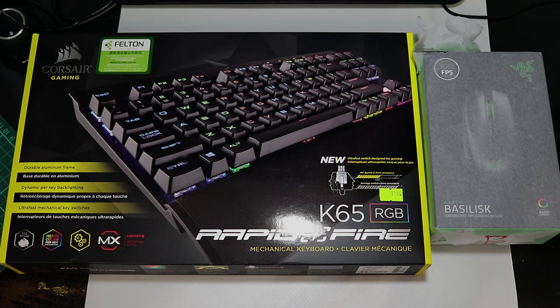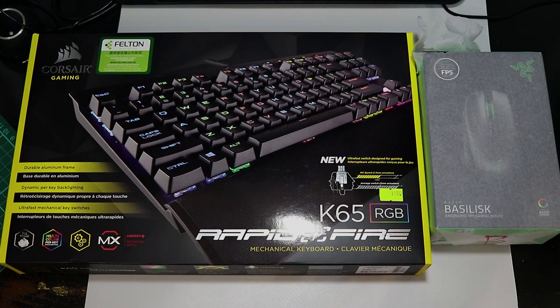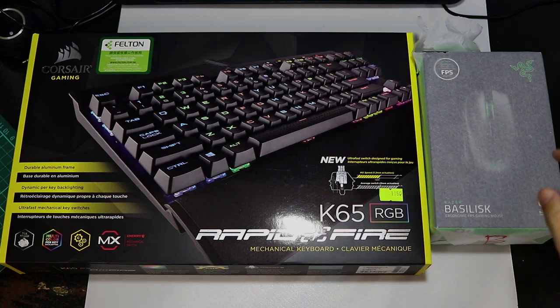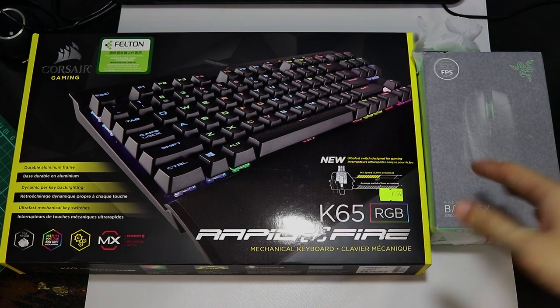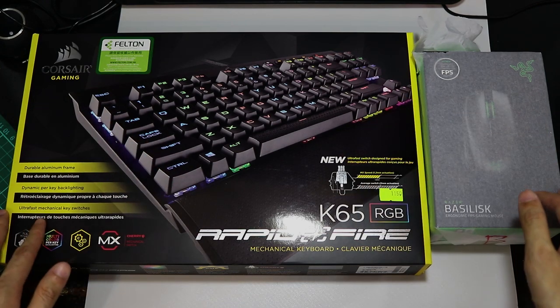Hey guys, welcome back. Today I'm going to do an unboxing for my new toys, so to speak. In front of you we have the Corsair K65 RGB rapid-fire keyboard and the Razer Basilisk, which is a very new mouse. It was released just last month and so I'm actually very excited to try these out.